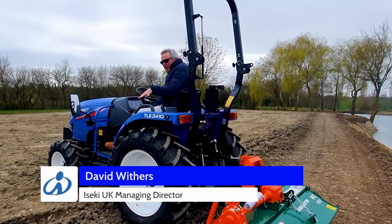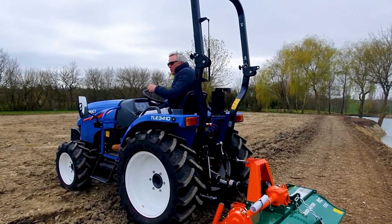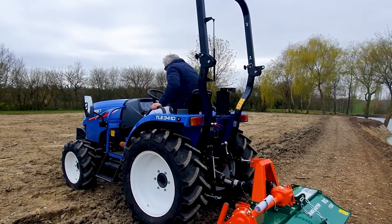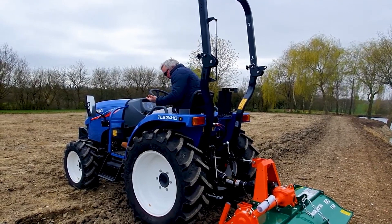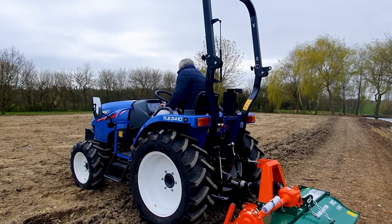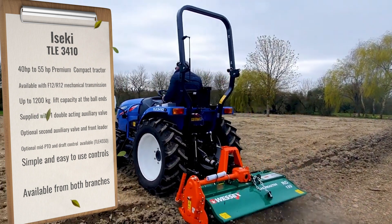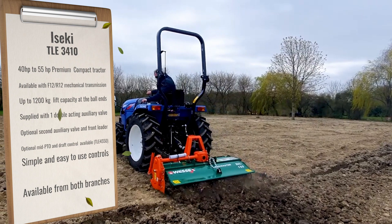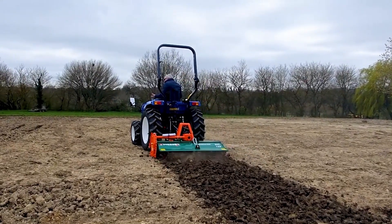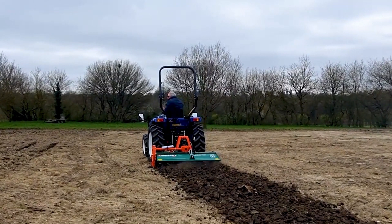Now we're going to do some rotavating, which really highlights the benefit of the low range. We need to go pretty slowly - this paddock has had organic matter put onto it and we want to rotavate it in, so we need to get it really churned up. I'm putting it into the lowest gear and starting the PTO. We're just going to creep forward, using this Wessex rotavator kindly lent to us. You can see I've got complete control of the tractor - it's not pushing me forwards, which often happens with a rotavator, because I'm in that lower gear.